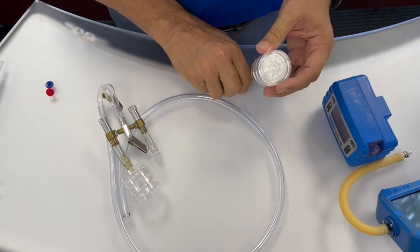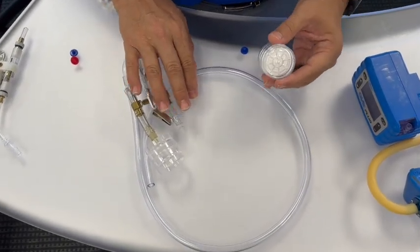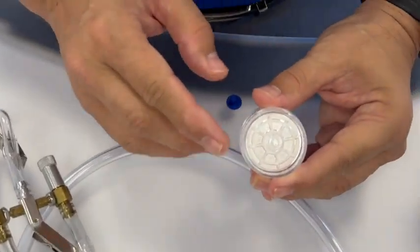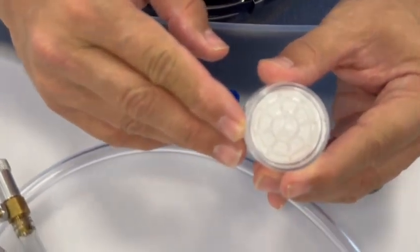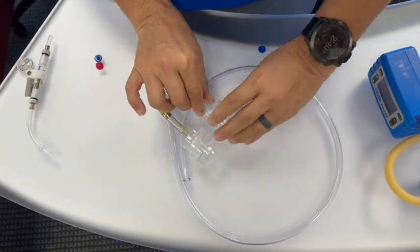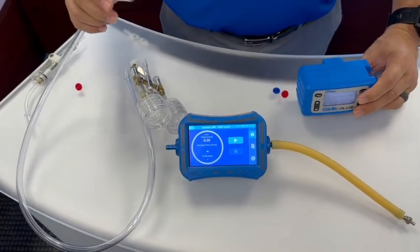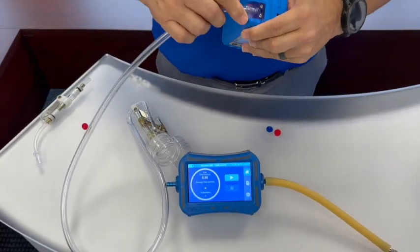Once the red and blue caps are removed, attach the top of the filter cassette to the manifold. Please note that the top of the cassette has grooved notches inside that look like a boat steering wheel. Next we'll connect our sampling train up to our Gil-Air Plus sampling pump.